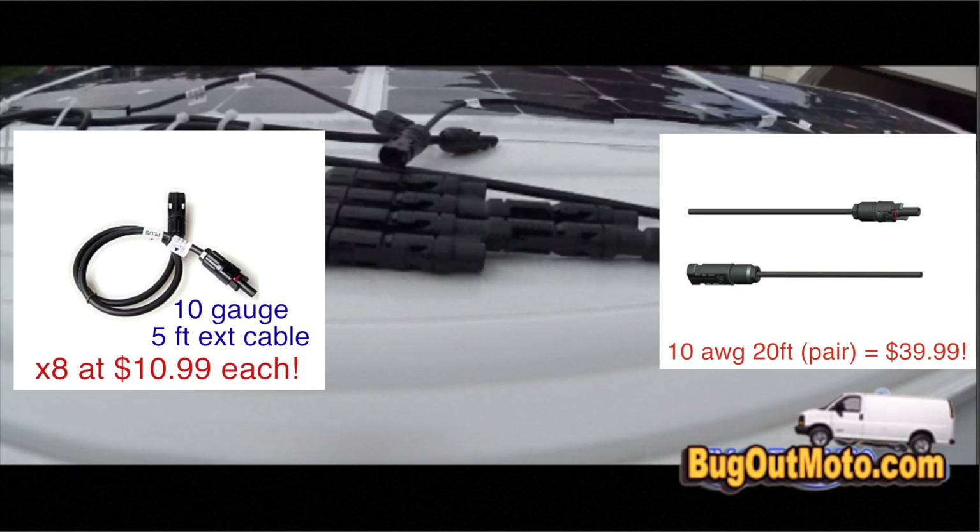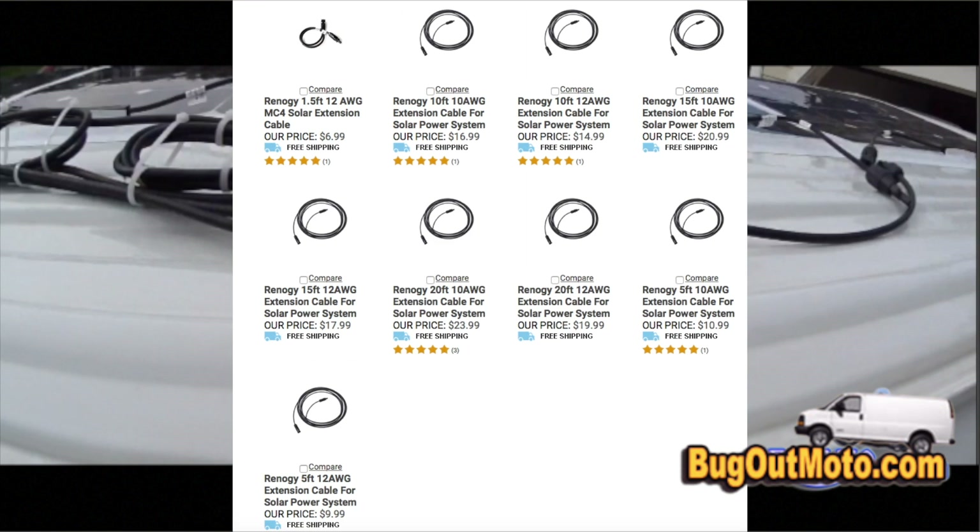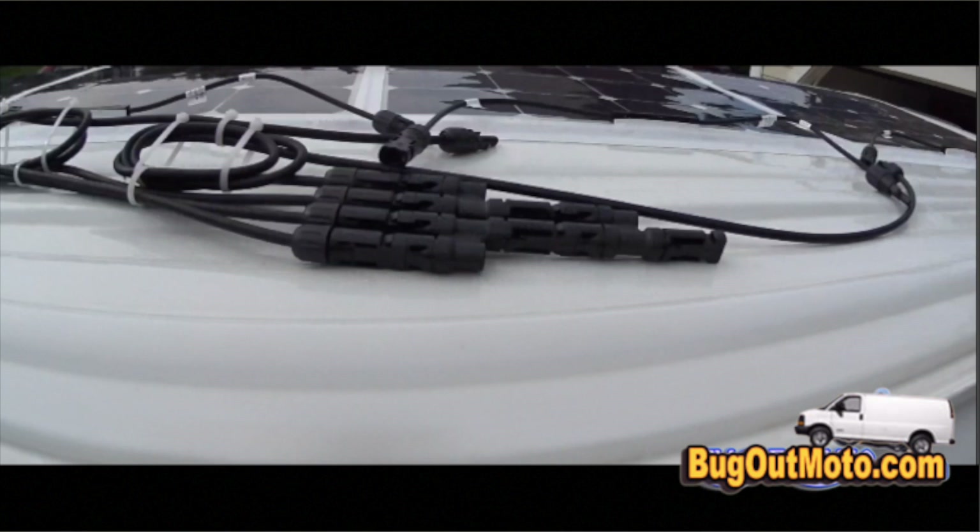Let me explain the cons of purchasing cables from the same manufacturer as the solar panels. You need two types of cables for a parallel connection: extender cables and the two cables that connect to the solar controller, plus branch connectors. The problem is the manufacturer only had certain sizes — 1.5 feet and 5 feet — and I was between those sizes. As you see in this picture, I had to zip tie the excessive cable, which creates bulk and reduces power efficiency.